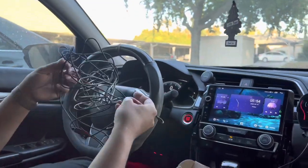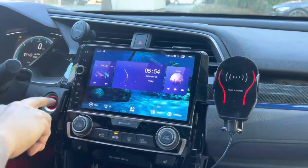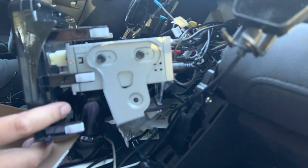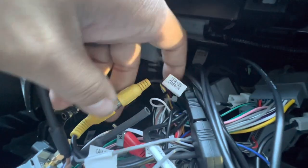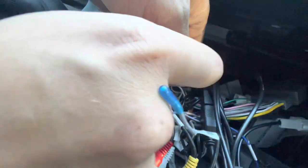First thing we want to do is get the head unit disconnected. Come on back over here and take a look at this big mess of wires. This is our rear view camera input and it connects to the cam CVBS, so we're going to disconnect this.